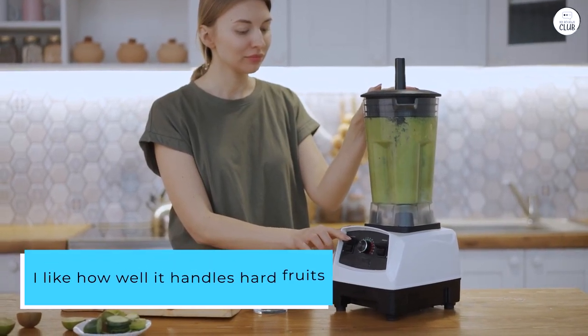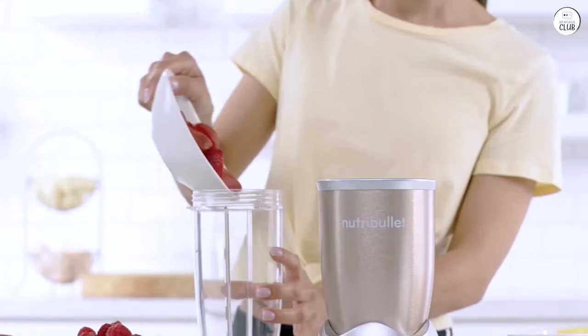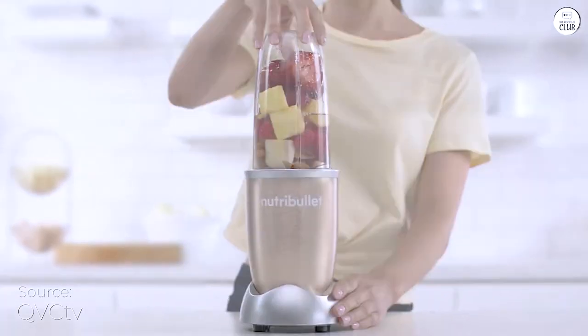I like how well it handles hard fruits and leafy greens. It doesn't take long to make smoothies or even nut butter, and the result is always smooth. The blades do a great job breaking everything down.